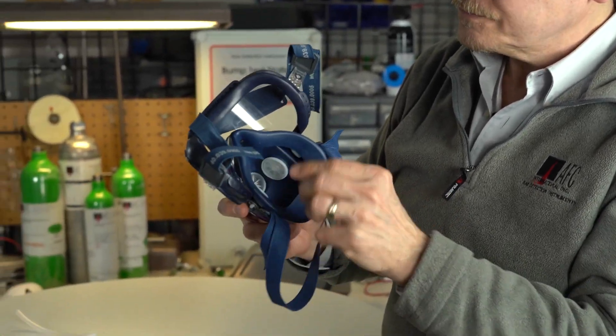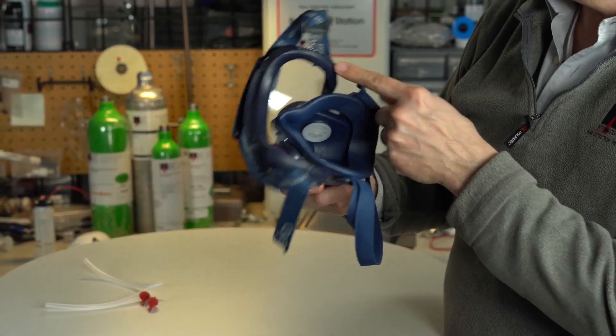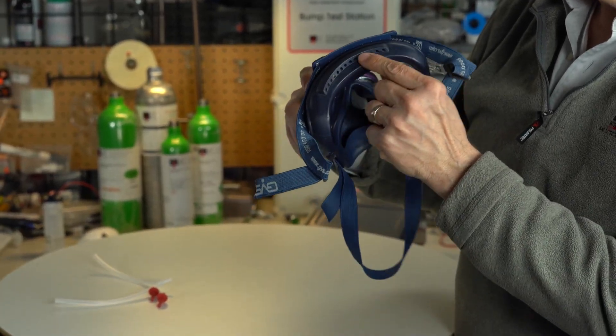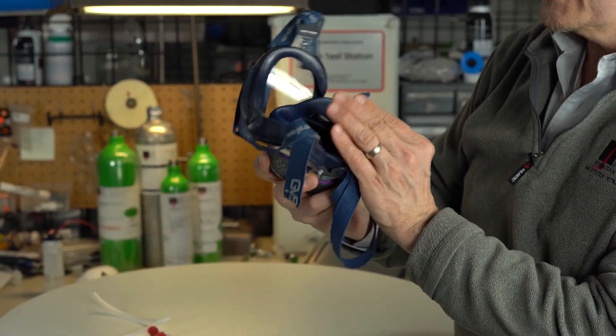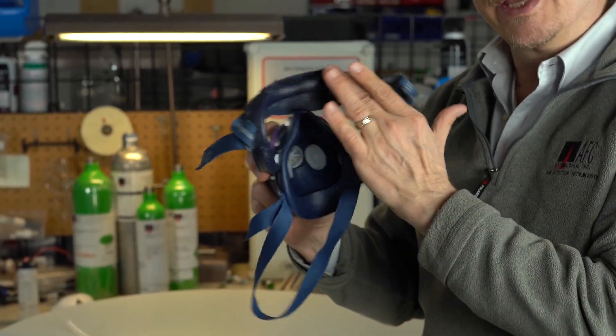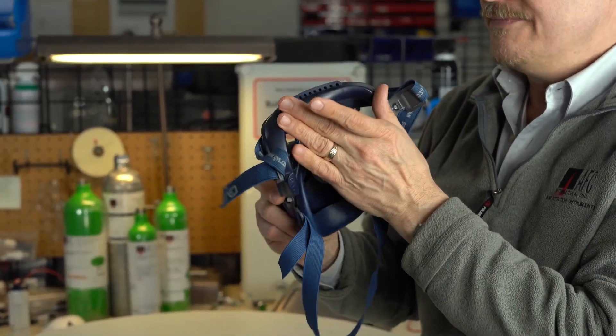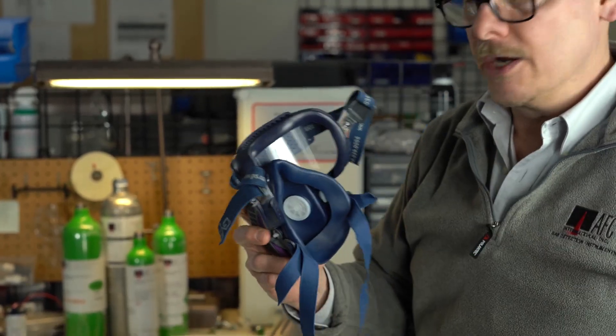The Integra has this nice half face and then your goggles. Your goggles have their own sealing edge and there are little vent holes to avoid fogging. The sealing edge for respiratory protection is created right here. The goggles basically just go up against your forehead so you're comfortable, and they do breathe a little bit so you'll be able to get some air coming through there.